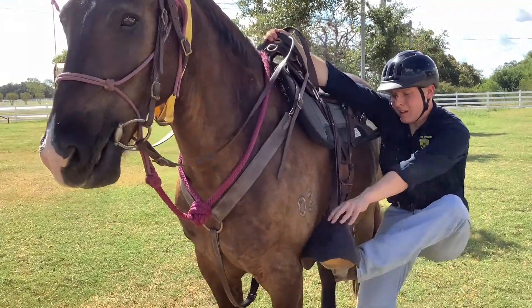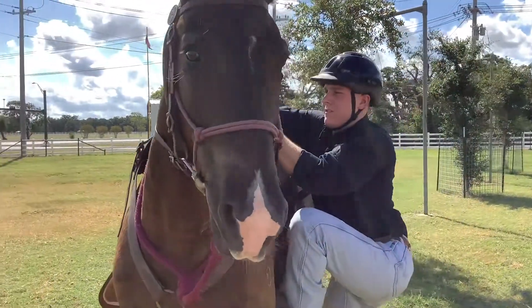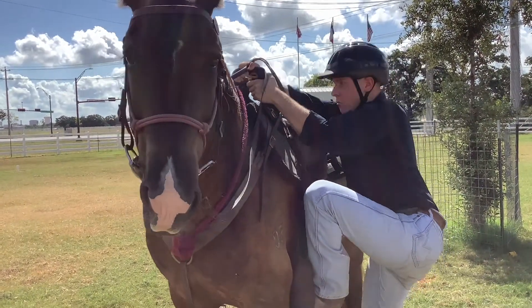I'm going to go ahead and put my leg up, get it in the stirrup, hold on to the pommel right here, and push straight up. You don't want to pull to the side — just want to push straight up.